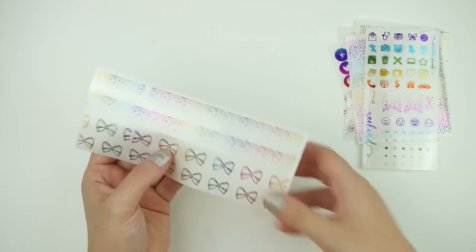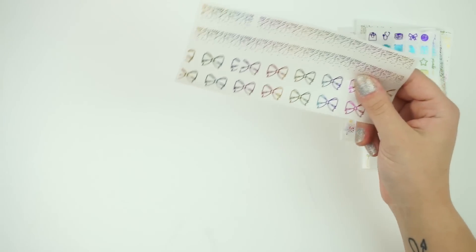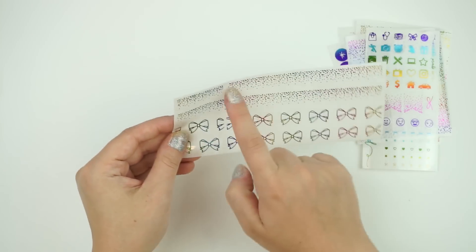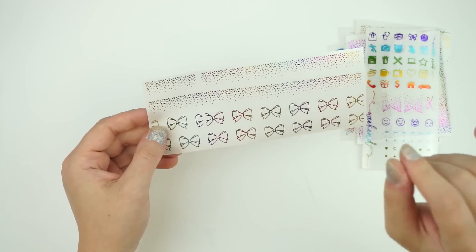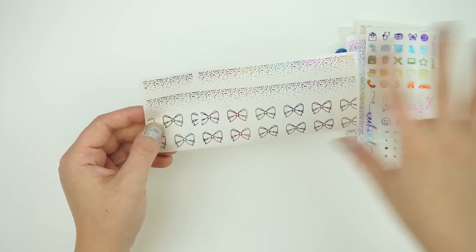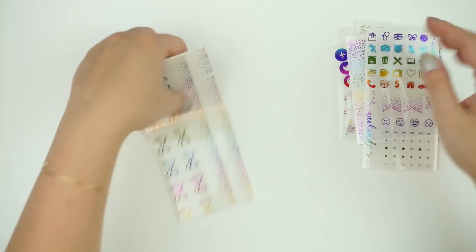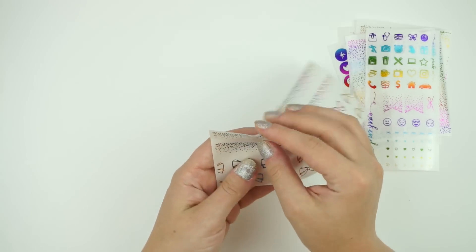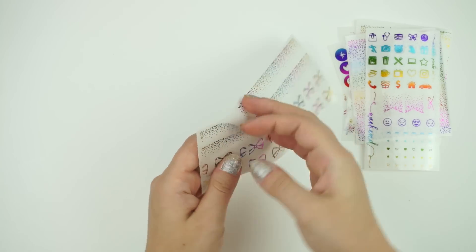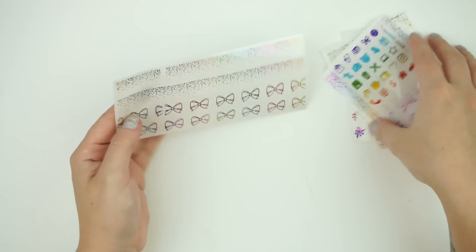Last but not least, we do have the bottom moshie page, which I also showed you guys a hack last week — how you can make this strip. You can obviously use it as bottom moshie, which is what it's intended for. But you can also make additional full box overlay coverage by cutting this to the width of your Erin Condren ruler and using these as extra full box overlays. Super cute, I love this wiggle.